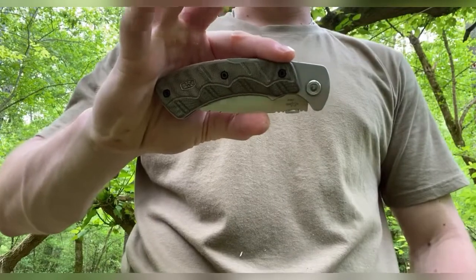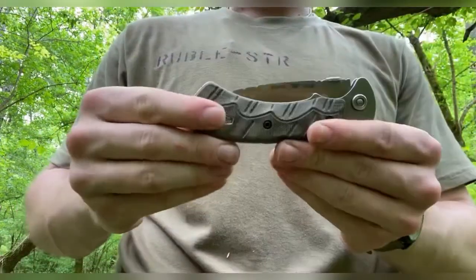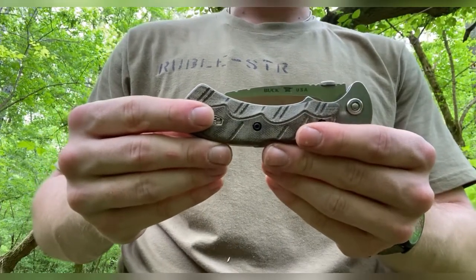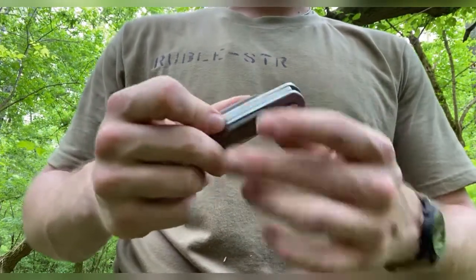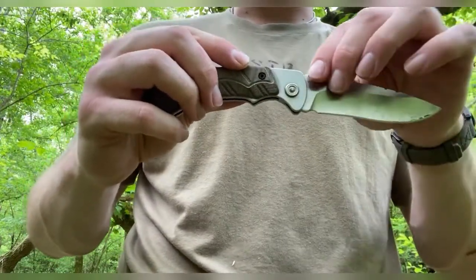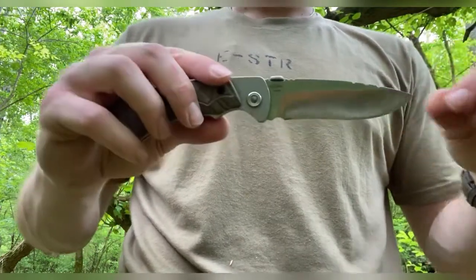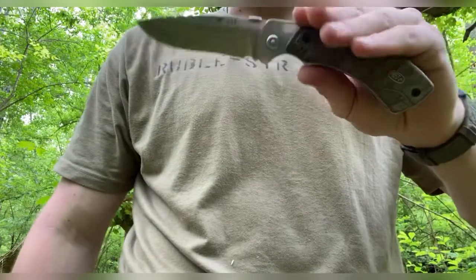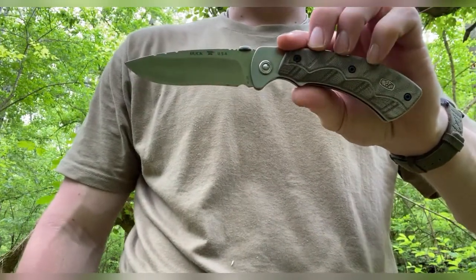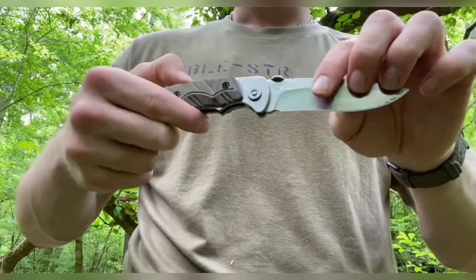Here we have the knife — it's closed. Buck 557 Pro Skinner. This knife is part of Buck USA's Open Season hunter line, which has a bunch of fixed blades ranging from large fixed blades to small game fixed blades and even moose hunters, as well as folding knives. Currently the only ones left in the line still available are the 556 Skinner and the 557 Pro Skinner.